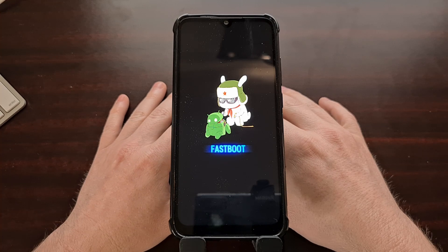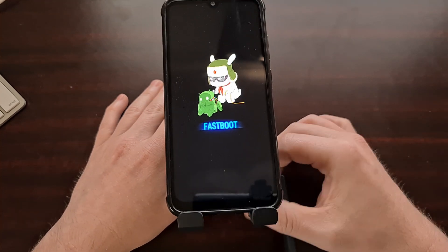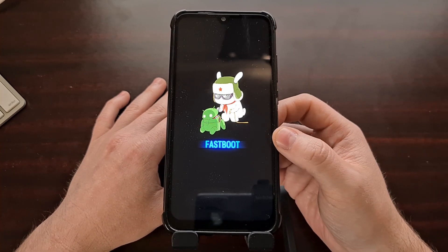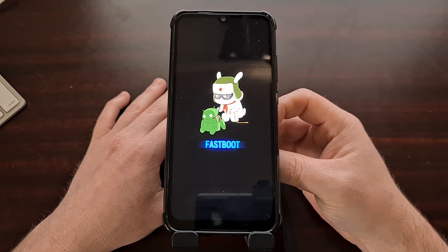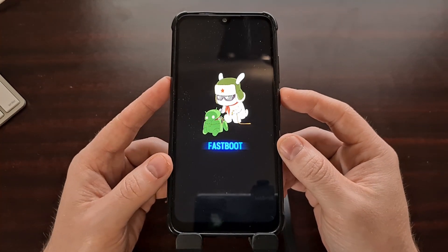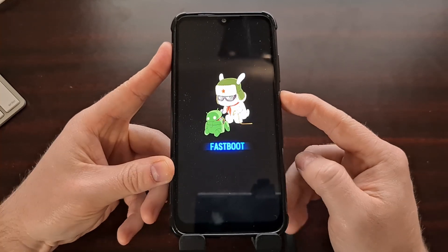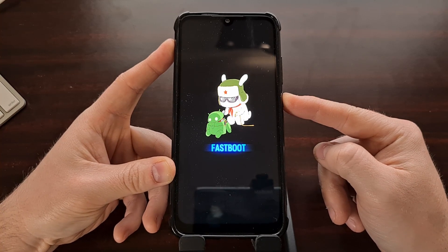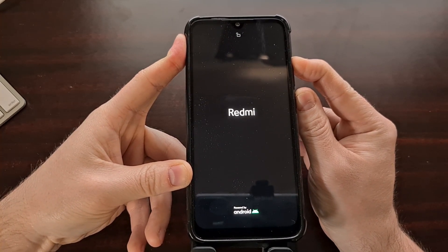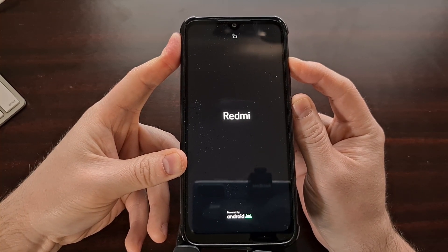Now we need to reboot the Xiaomi Redmi Note 7 into recovery mode, which should now be that custom Lineage OS recovery. We can do that a couple of different ways — we could issue the command 'fastboot reboot recovery', though that sometimes depends on which version of ADB and fastboot tools you have. The best way is by using the button combination: press and hold the power button to force the device to turn off, and then as soon as the screen goes black, hold the power button and the volume up button together until we see the Lineage OS recovery screen.